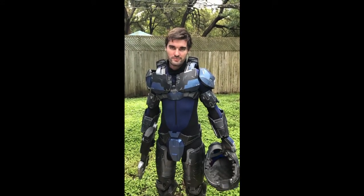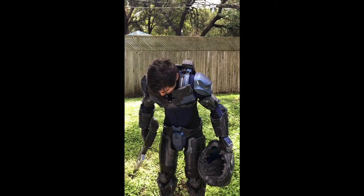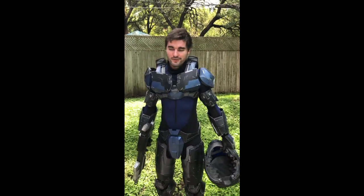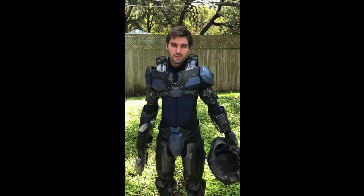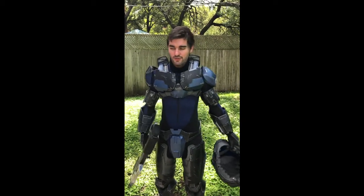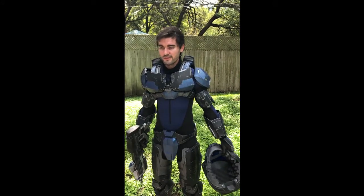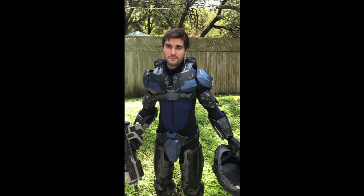I ran into a lot of limitations with this armor because it was not completely designed with the human anatomy in mind. It was also a papercraft file, so it didn't have the amount of detail you'd expect from a 3D-printed piece. Since it was papercraft, it could be easily rescaled and resized as needed — all you gotta do is just print another piece of paper.